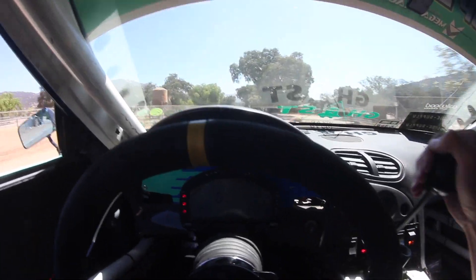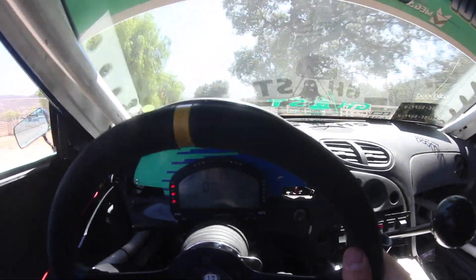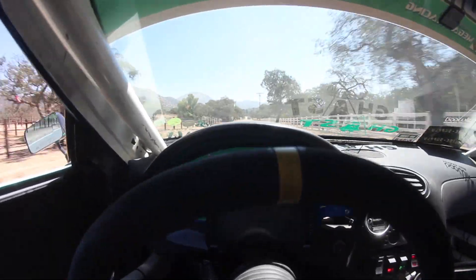I considered trying to make this a car I could drive on the street, but everything is so extra about this car. There's so much going on — it's just not a street car at all.